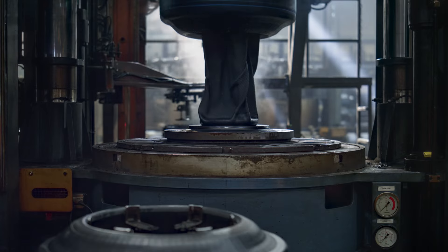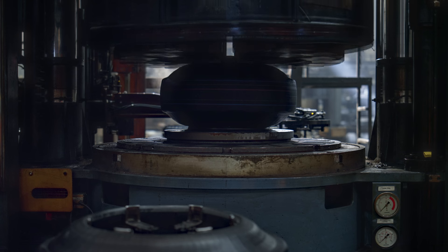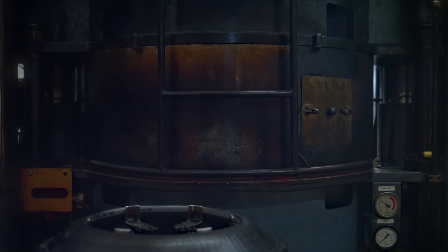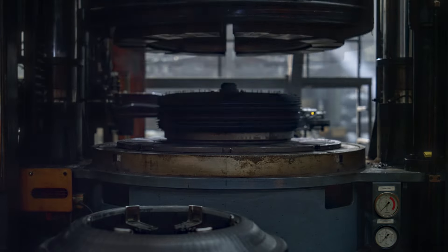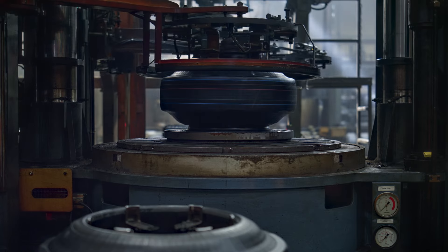The tire then enters a mold for baking and shaping. The mold's two parts come together and hot, steamy bladders shape the tire and transfer the tread pattern. The resulting tread pattern is tailored for summer tires. After vulcanization, a chemical reaction strengthens the rubber.